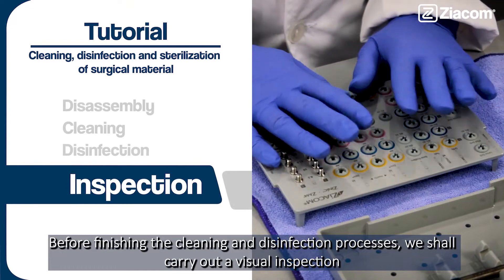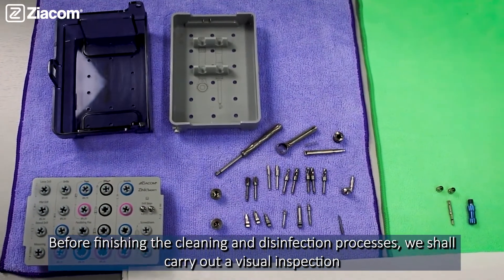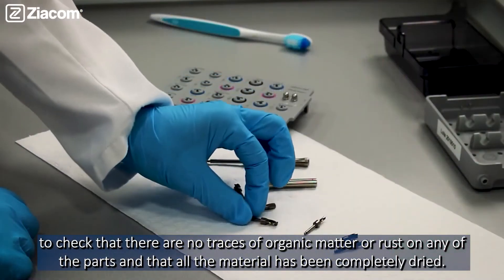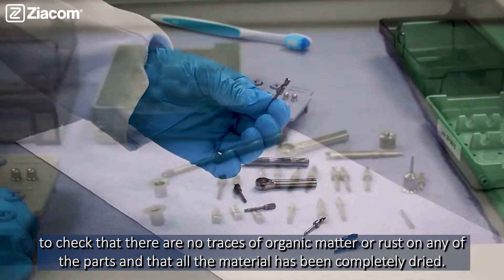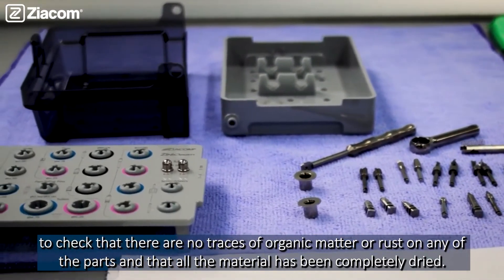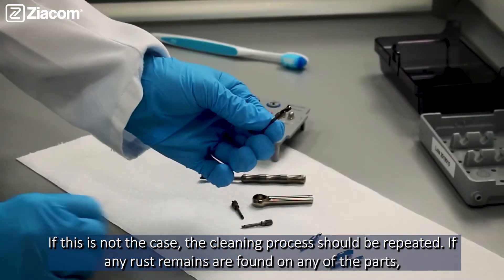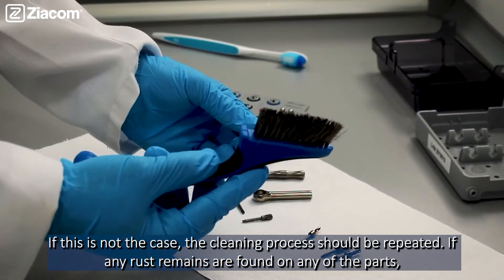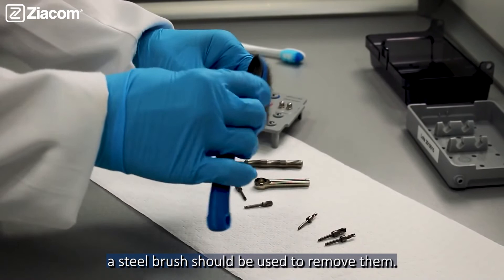Before finishing the cleaning and disinfection processes, we carry out a visual inspection to check that there are no traces of organic matter or rust on any of the parts and that all the material has been completely dried. If this is not the case, the cleaning process should be repeated. If any rust remains are found on any of the parts, a steel brush should be used to remove them.